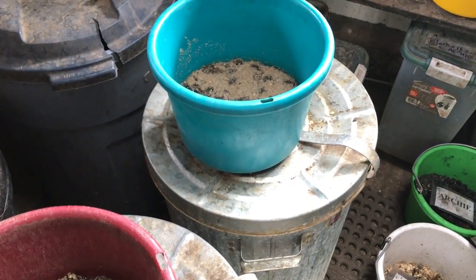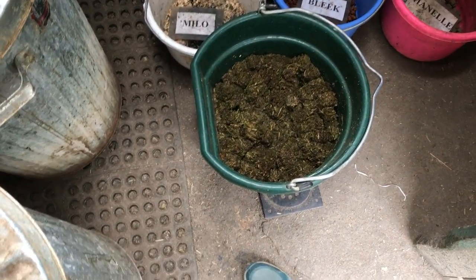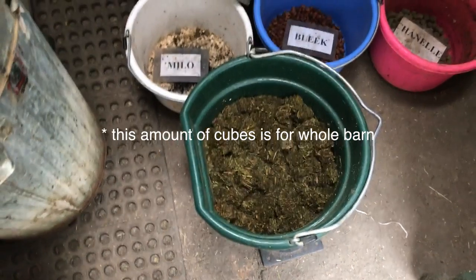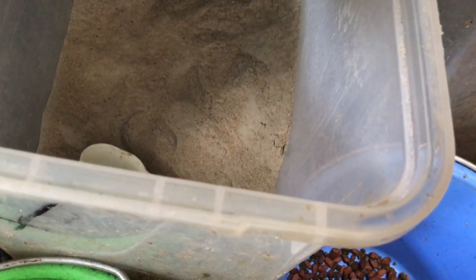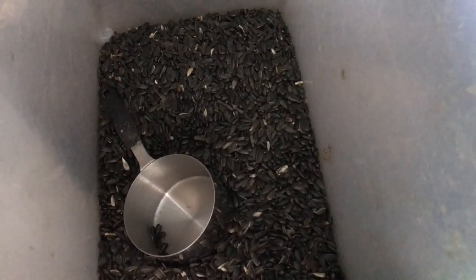First things first — you can't expect your horse to build muscle without a good diet that fits their needs. Both my horses get grass and free choice local hay. Archie eats Fibromax year-round and Milo only gets it when it's cold out. They both get soaked alfalfa cubes, though Milo gets less. Both also get flax, which is very rich in omega-3 and promotes a healthy coat. Archie gets biotin — Milo was taken off of it as his feet were growing way too fast — it promotes hair and hoof health and growth.